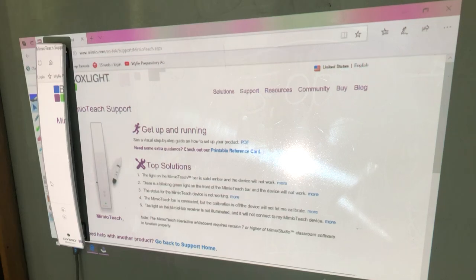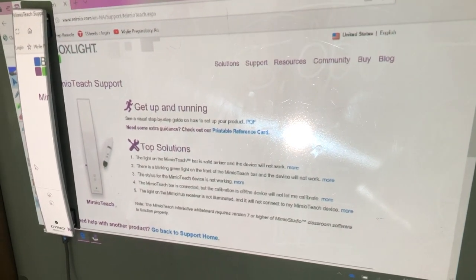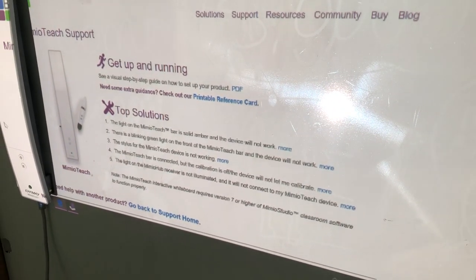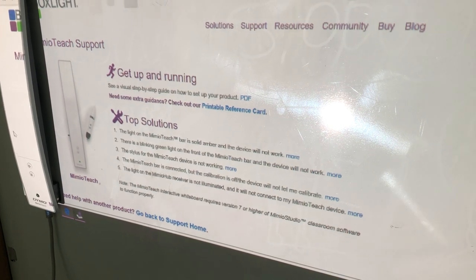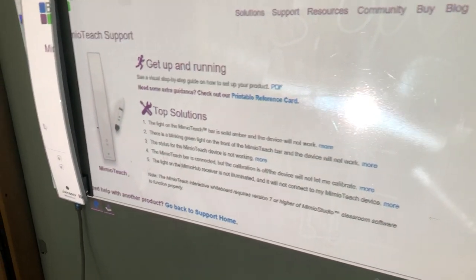If you do not have a green light, you can type Mimeo Teach Support into Google, and it will pull up this page — it tells you top solutions. So it'll tell you if you have an amber light, a flashing green light, et cetera, and what to do to get that paired correctly.